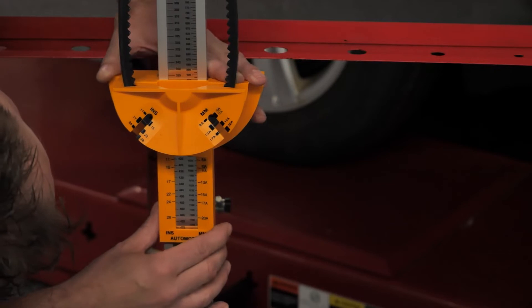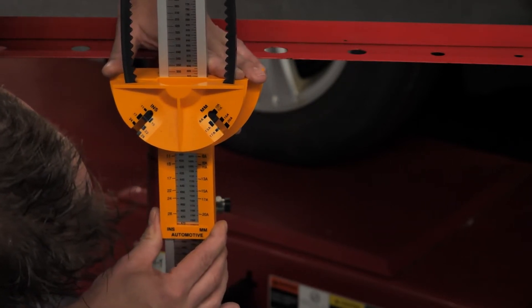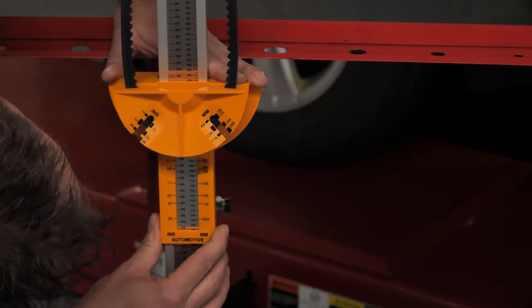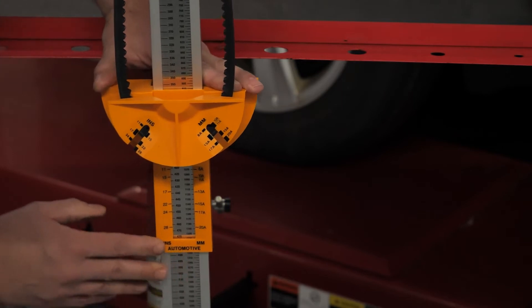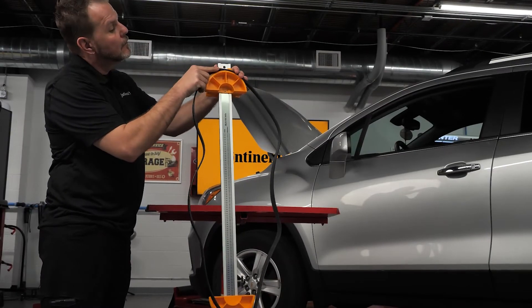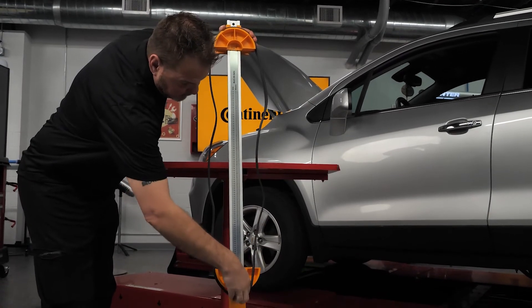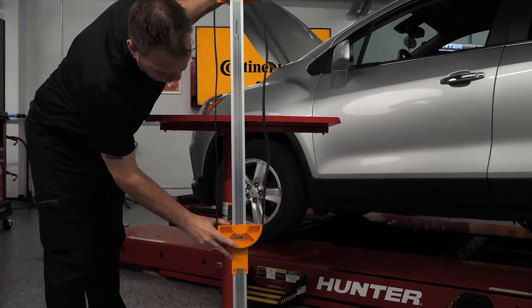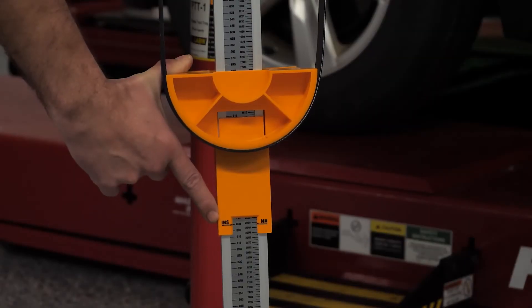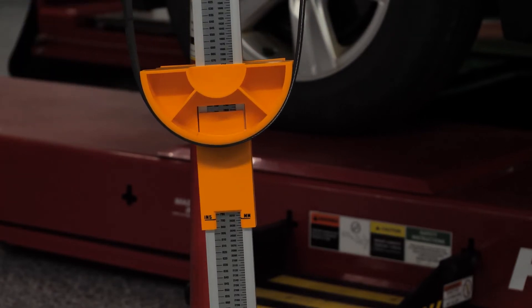Using the width measurement from the gauging slots, look at the vertical scale below to determine the length by matching it to the width measurement on the scale. On the left is inches and on the right is millimeters. Measuring a multi-V belt is very similar — place the belt over the grooved section of the head and pull it taut. Read the length measurement on the vertical scale; the inch measurement is on the left side and the metric measurement is on the right side.